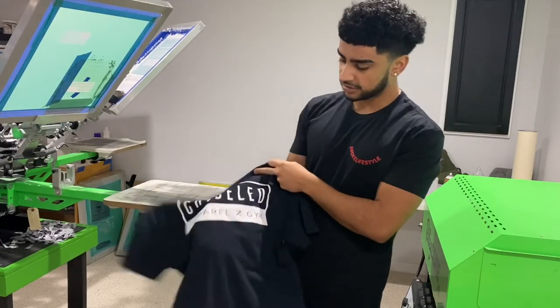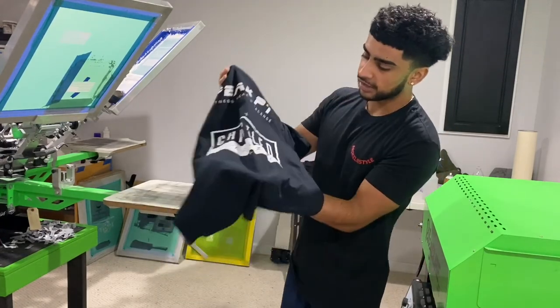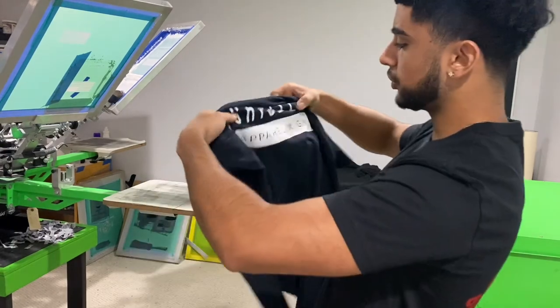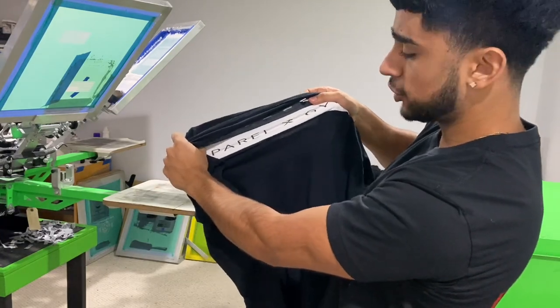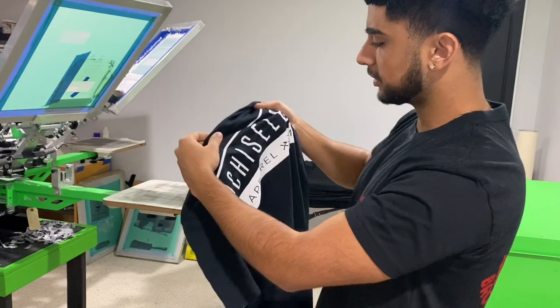Alright, I just did the sample print again for the t-shirts, like we did it last time for the hoodies. We just want to make sure nothing's cracking, especially for the shirts. And as you can see, I'm stretching it very well — nothing seems to be cracking. So let's begin.